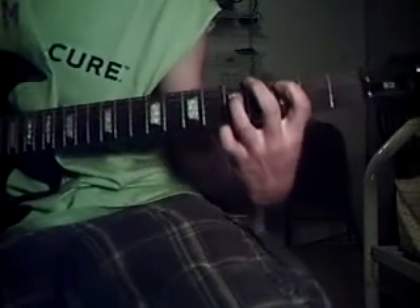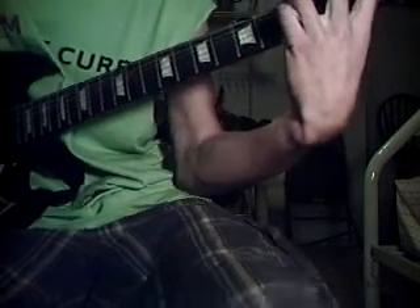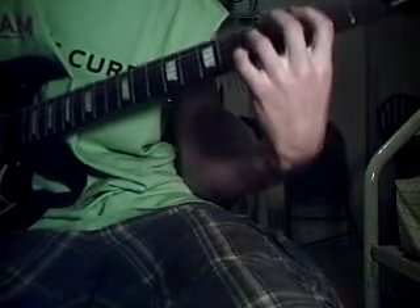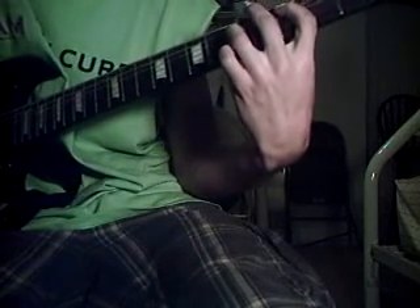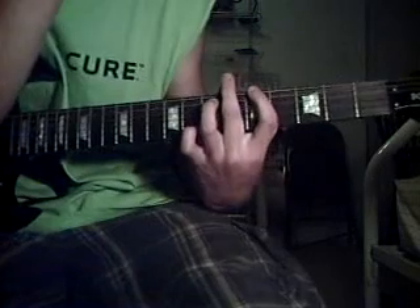And then after that, you're just going to move your fingers both up one string, just like that. All together it should sound — and that's mostly what the band uses throughout the whole song.